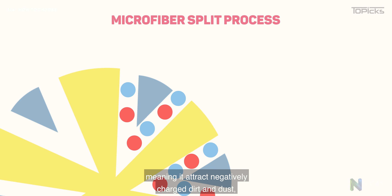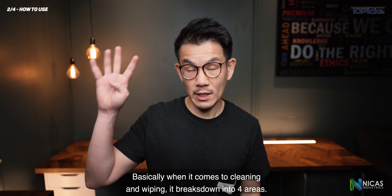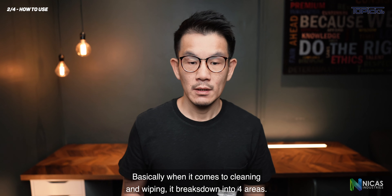Second, how to use. When it comes to cleaning and wiping, it breaks down into four areas. The first area is surfaces like tables, counters, and stovetops — the split fibers pick up more dirt and food residue than most cloths. They can be used with any multi-purpose cleaner or disinfectant.